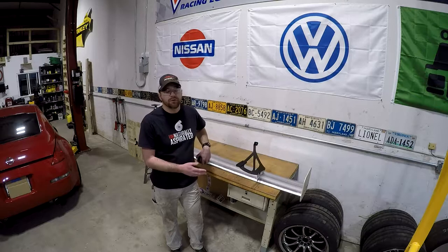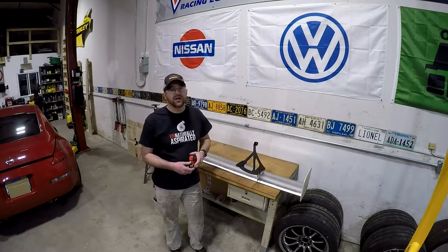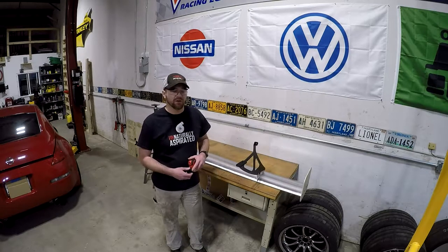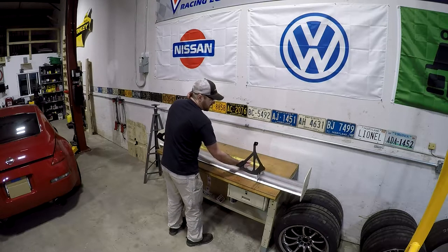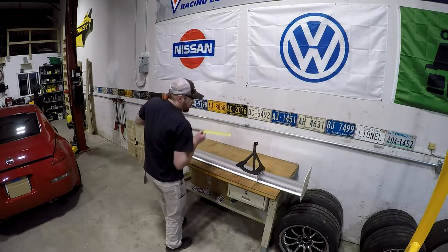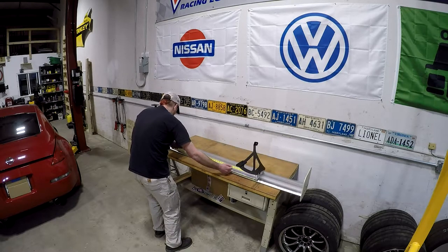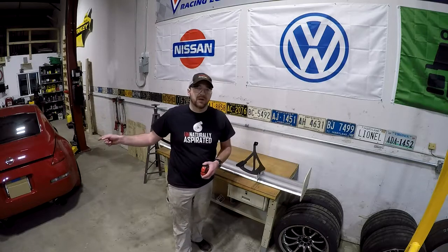Now that I've got the brackets bolted onto the wing, I'm going to take a quick measurement to know roughly where to place tape on the car, which will also help me center the wing. I'm measuring inside to inside of the black brackets themselves. I'm getting 37 and an eighth inches — just a shade under but close enough. So 37 and an eighth at both ends — that'll help me when I start taping up the car.